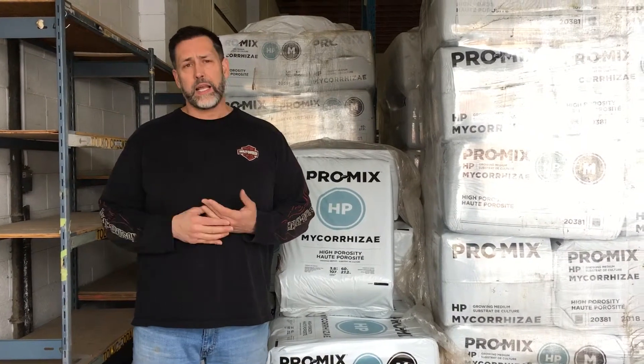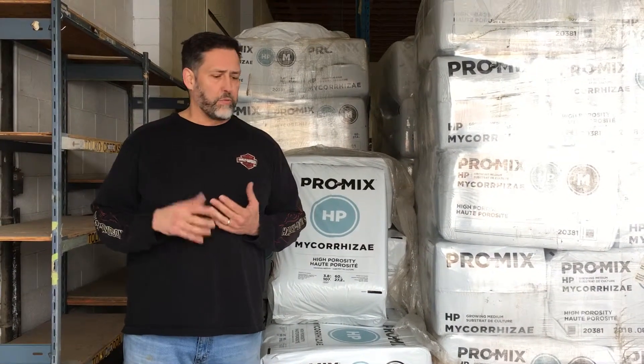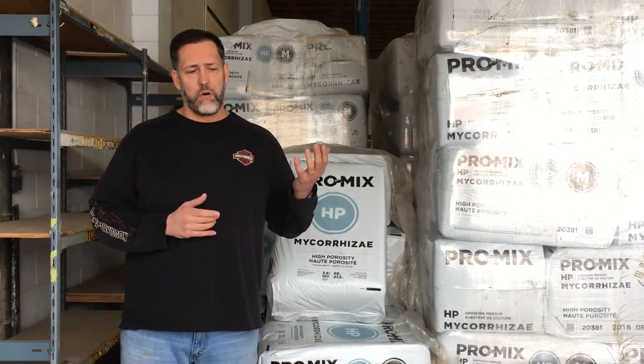Some of the things that I really like about ProMix HP is that it's a sterilized medium. It's also high in porosity, meaning that there's extra perlite added. I'm going to use Sunshine No. 4 as an example to explain why we like that.